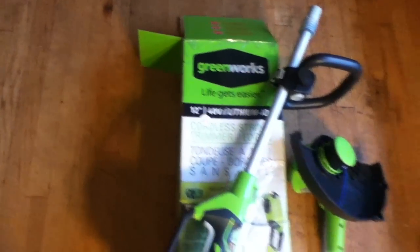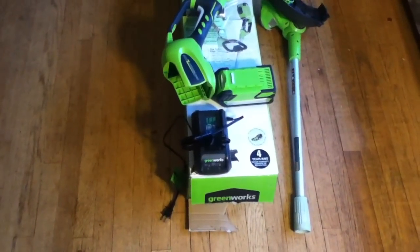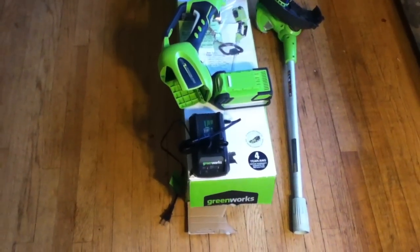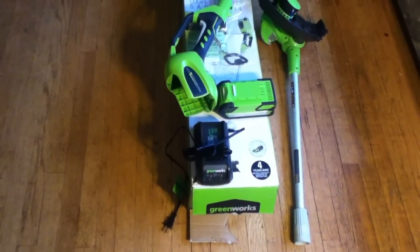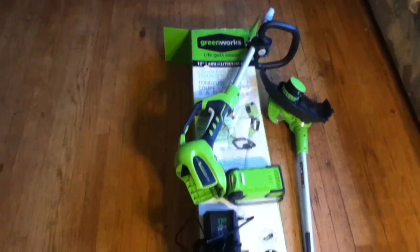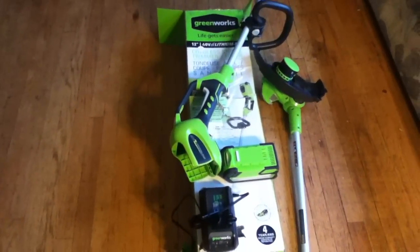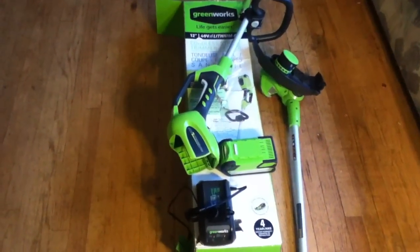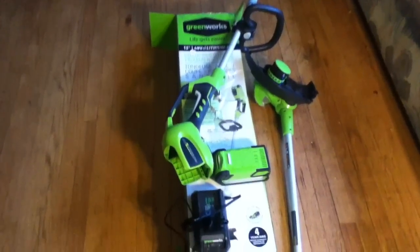The Greenworks stuff, because of the color scheme and everything, had me thinking it was like a generic version of Ryobi — just a different tag because they don't sell them at Home Depot. Well, I was wrong about that. I carefully looked at what was at Home Depot after I got this in, and I realized the Greenworks equipment is pretty much their own thing.